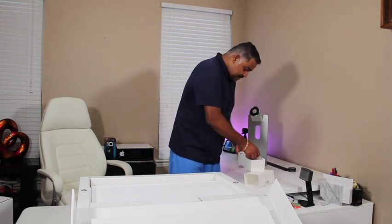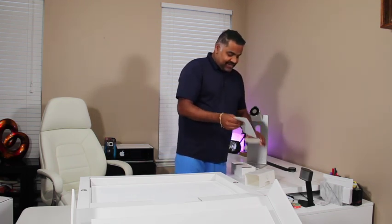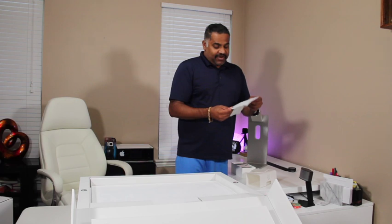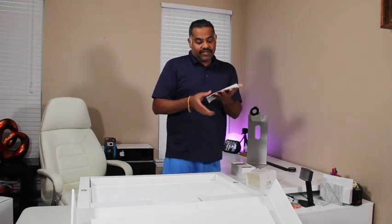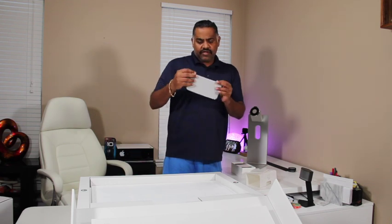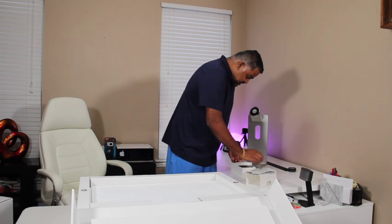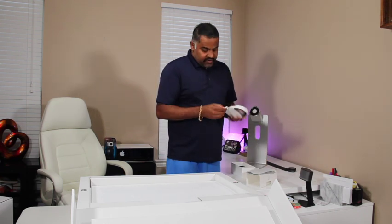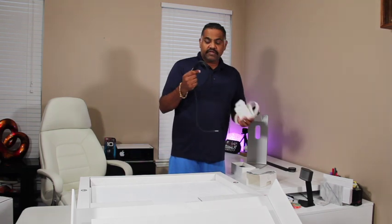There you go. Everybody knows the Apple logo — the screen, cleaner. It's like one of the best materials. And there's the Thunderbolt cable.